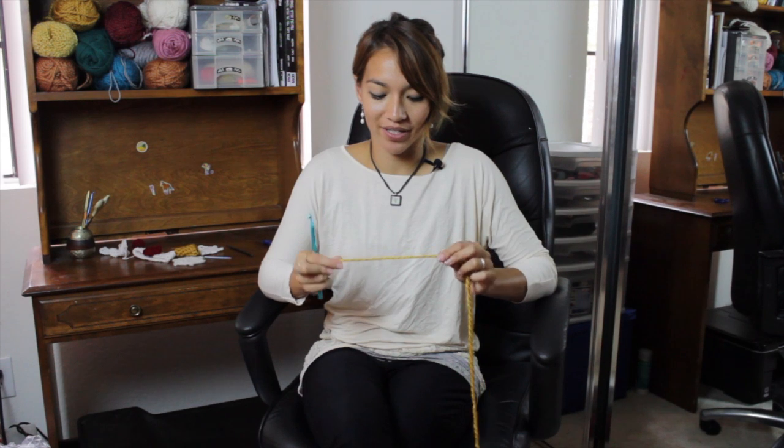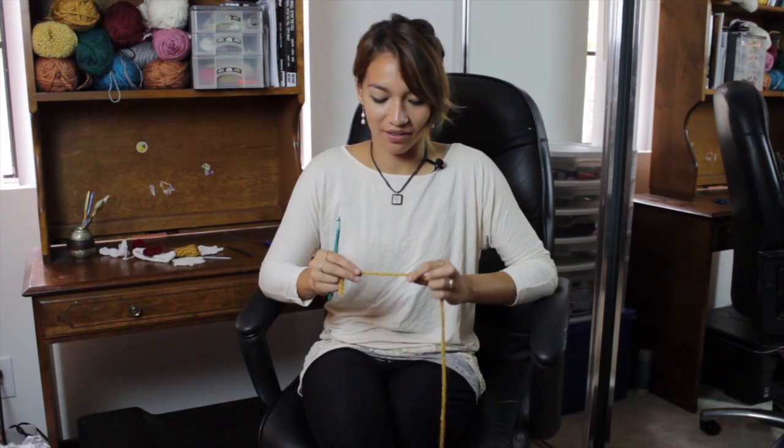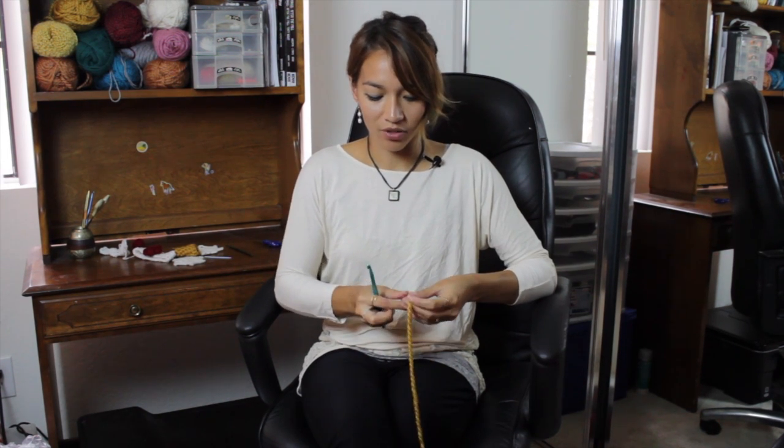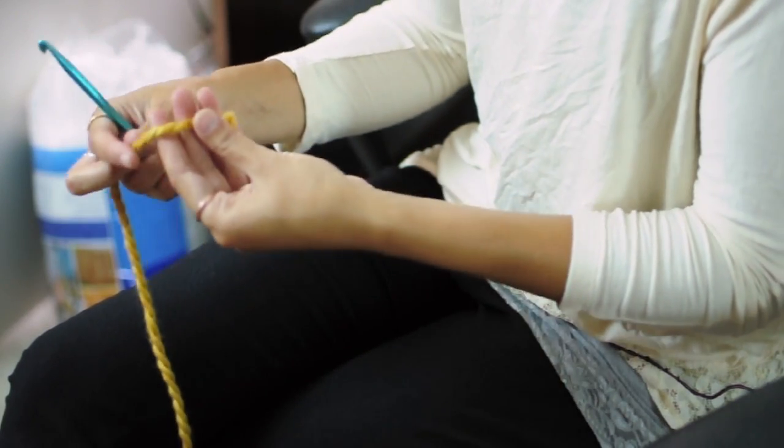First get your material. I use kind of a golden yarn and it's a super bulky yarn so you guys can see it a little clearer. I'm just going to be making a cylindrical shape but it kind of tapers down like a beak. And you can adjust this to make it however big or long you want.